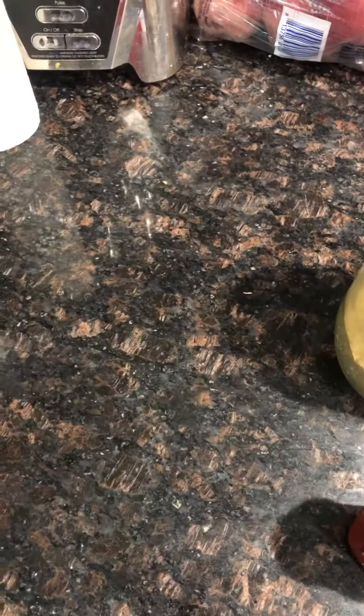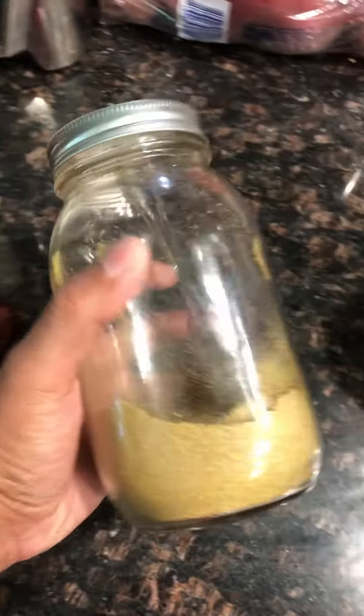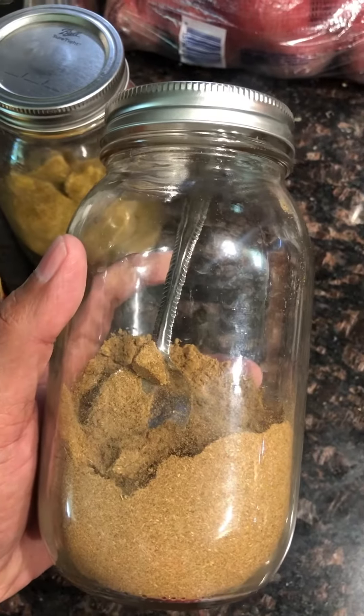Black pepper, honey, cilantro seeds, cilantro powder, cumin seeds. These are the ingredients.